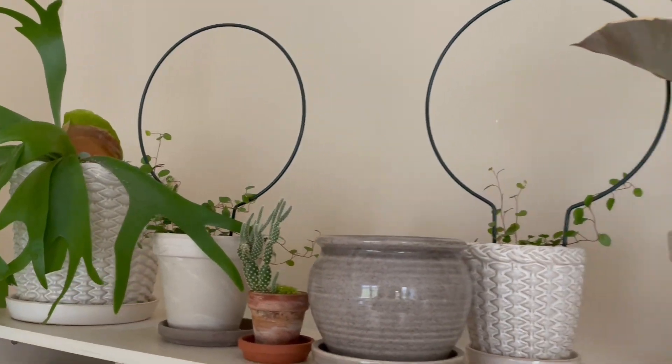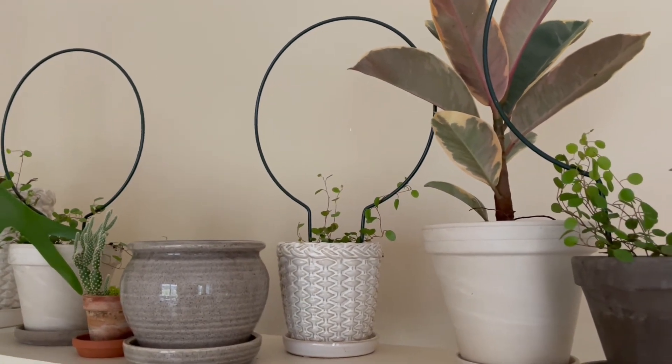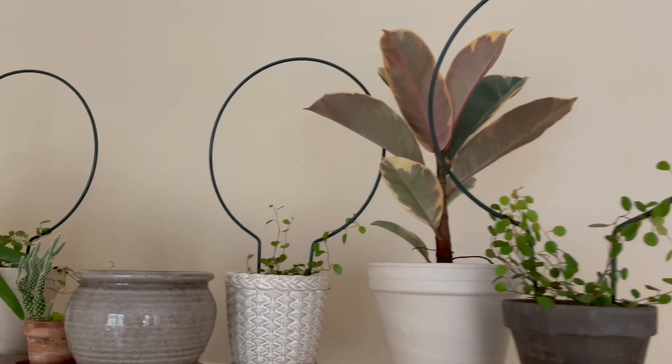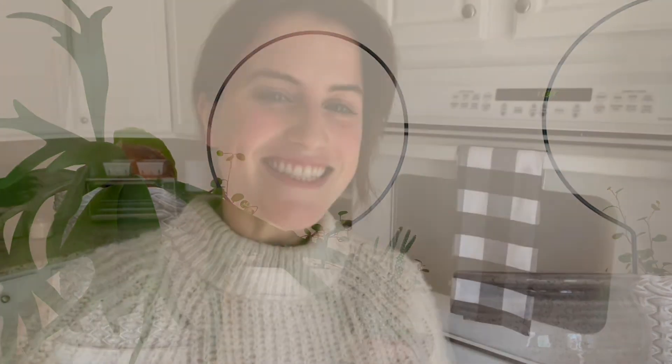So here is the plant shelf. I've got one pot that has room for a plant, so that's always fun — I'm going to have to go get something else. But it's going to be really pretty, especially once these topiary forms start filling in. Thank you for hanging out for this little houseplant adventure. I hope you're having an awesome day, maybe hanging out with some of your houseplants. I'll talk to you soon. Bye-bye.